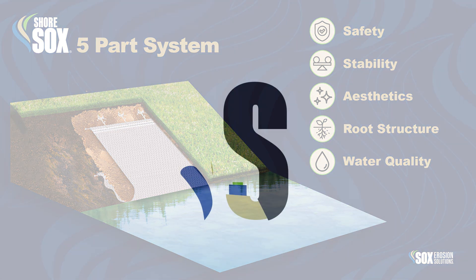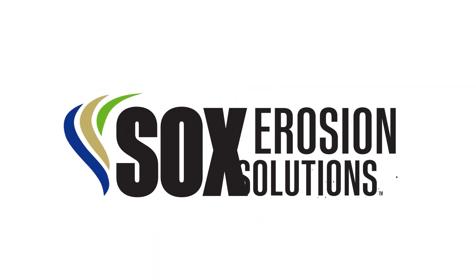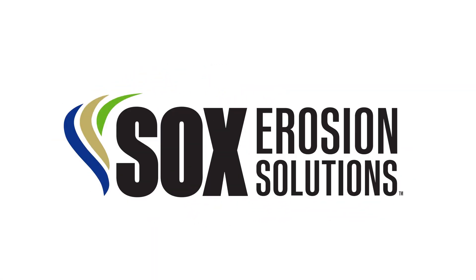ShoreSox is developed, manufactured, and distributed by Sox Erosion Solutions.